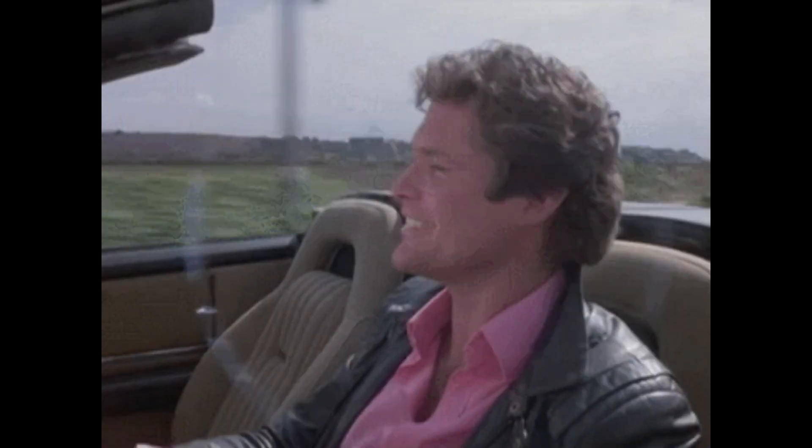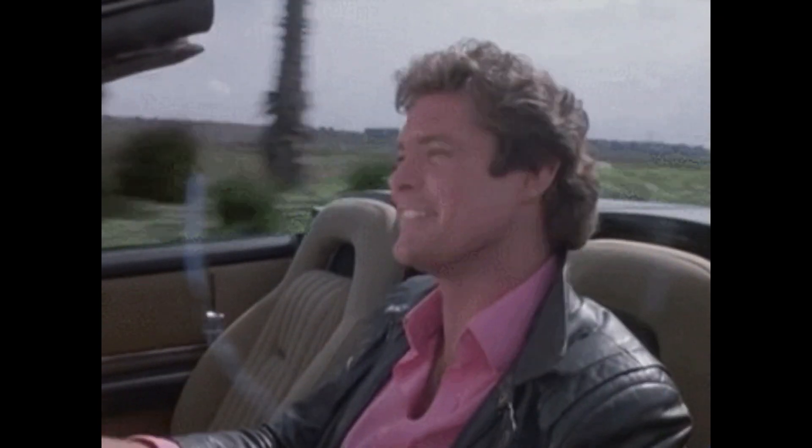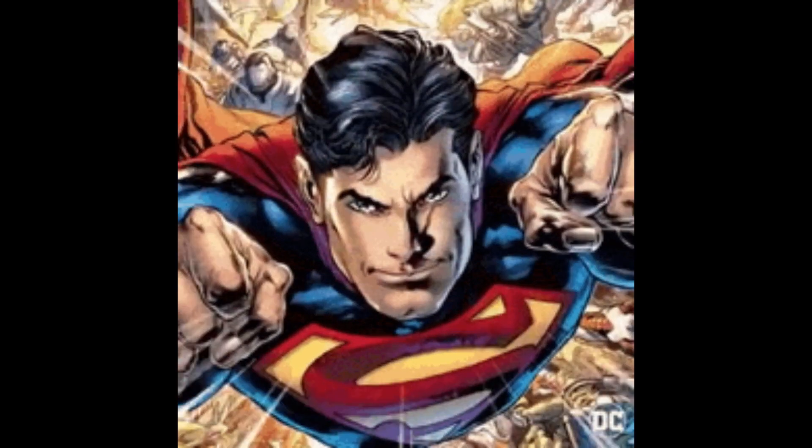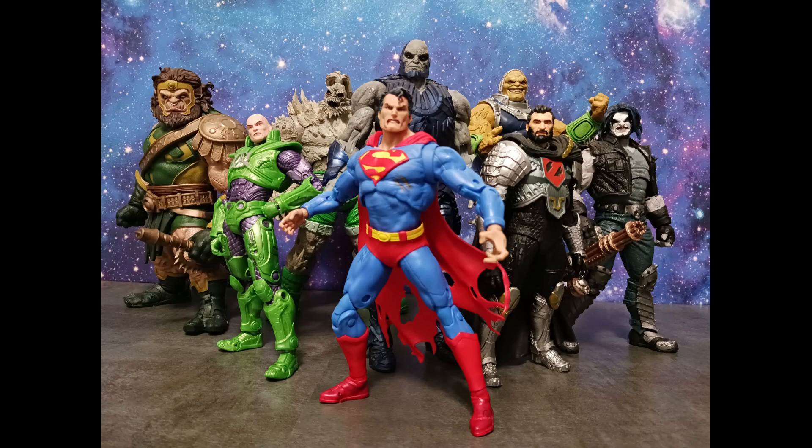Welcome to DC Multiverse. I'm your host Tyrus and I'm back with yet another ride along. I'm back with that ride along folks. This one will be a bit of a short one though — I only have one figure to talk about.